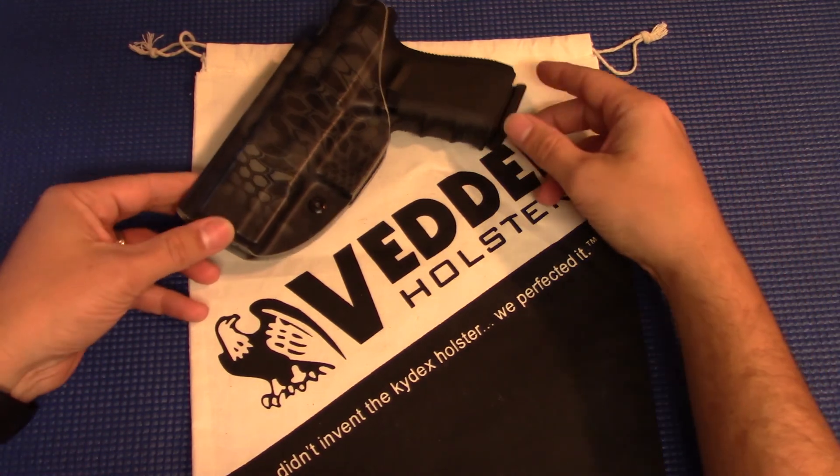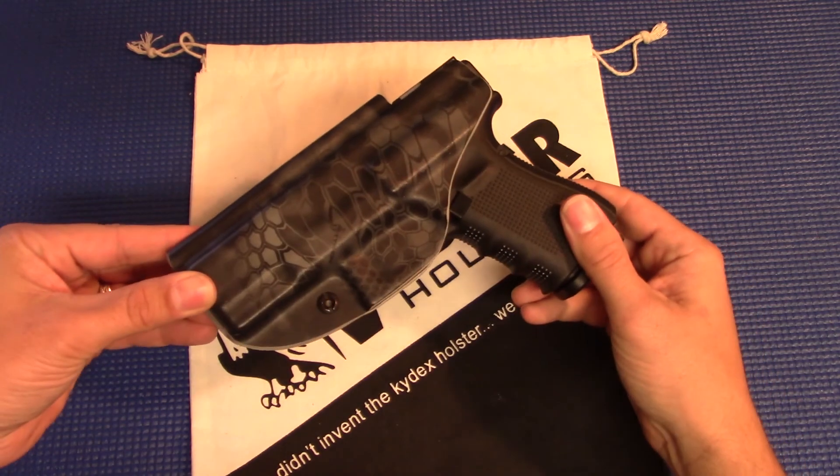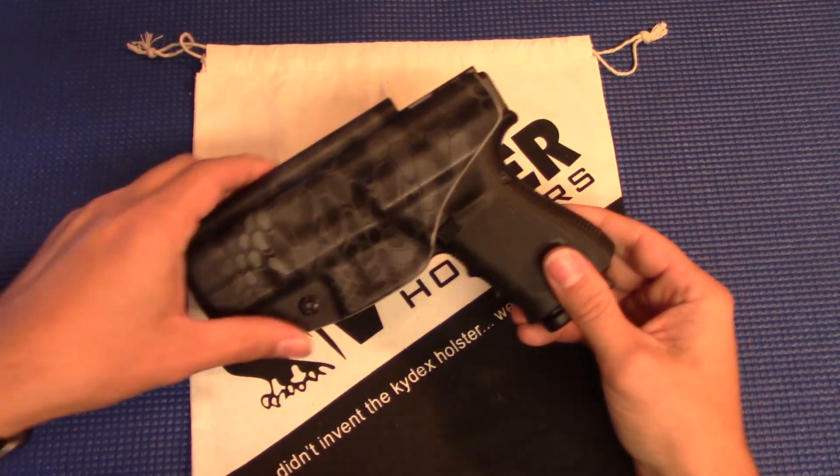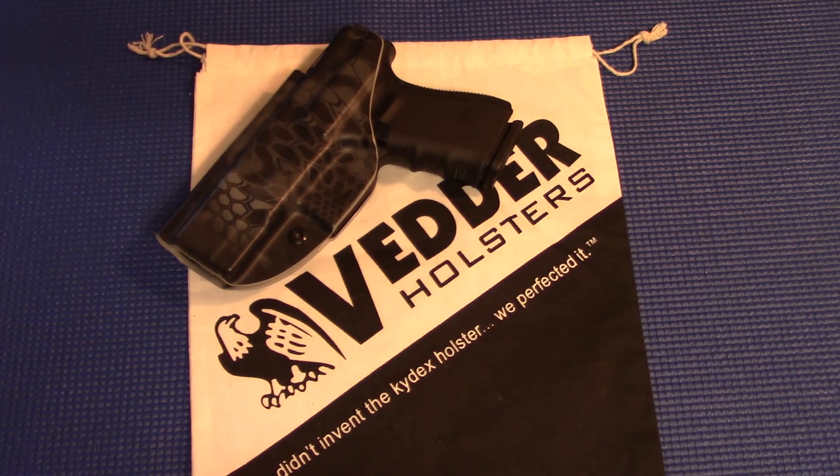As you can see, we're talking about the Vedder Holsters LightTuck. It's a Kydex holster. When it comes to holster reviews, there's not a ton of stuff to talk about. Most of the time, they either work or they don't.